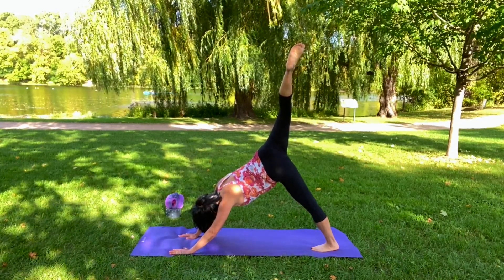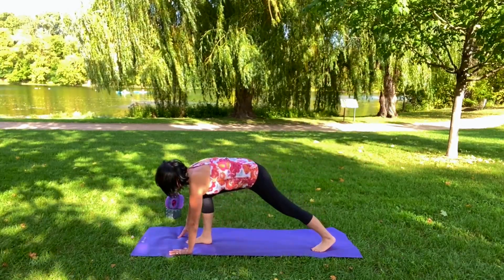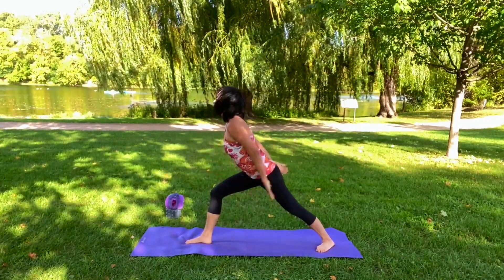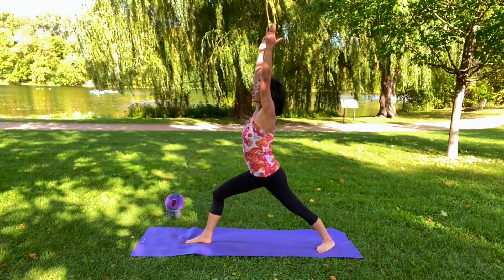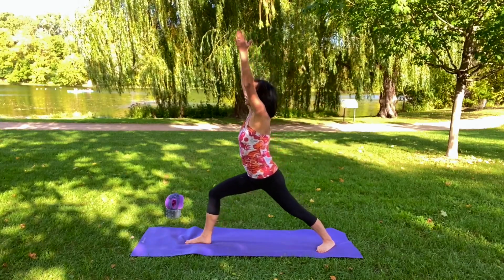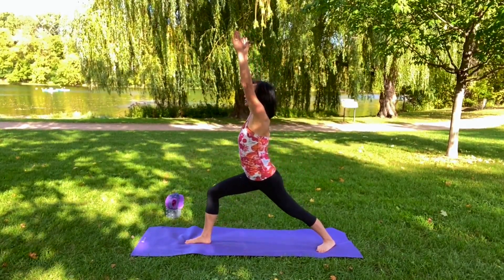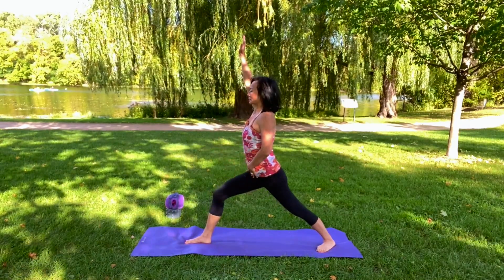That's it, and then you're going to step forward with your right leg, come up, and stabilize into a warrior. Let's move a little bit — inhale and then exhale. And again, inhale, exhale. Okay, now I want you to stabilize.